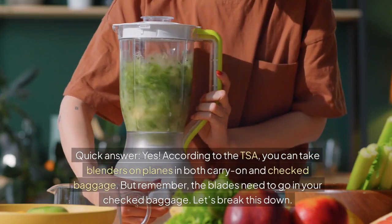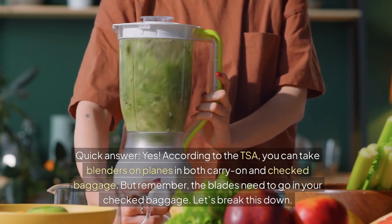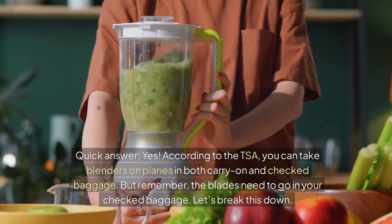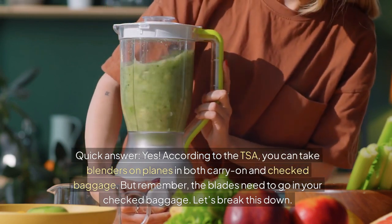Quick answer: Yes. According to the TSA, you can take blenders on planes in both carry-on and checked baggage. But remember, the blades need to go in your checked baggage. Let's break this down.